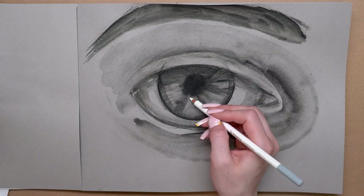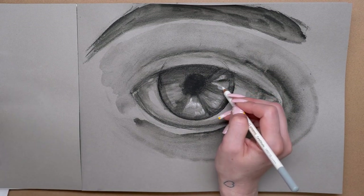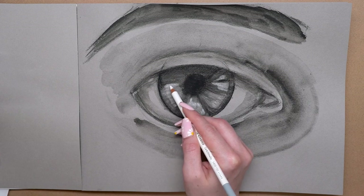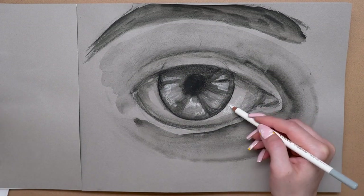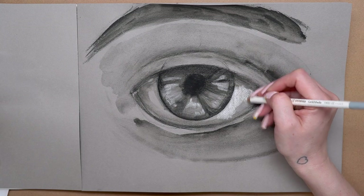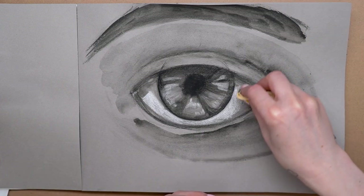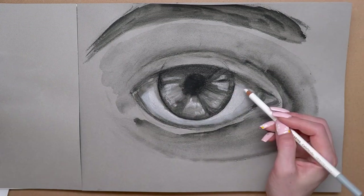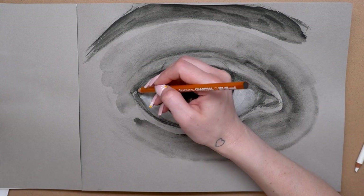I used the chamois to add in some blending — eyes have lots of little lines in them, so I blended out from the edge and from the pupil. Then I went in with the white and started adding in some highlights, and this is where things really started to come to life and pop. I used the chamois to blend them out a little, and for the eye white itself I put on quite a bit of white, blended it all out so it looked smooth, and added in highlights on top — and I think it worked out really well.